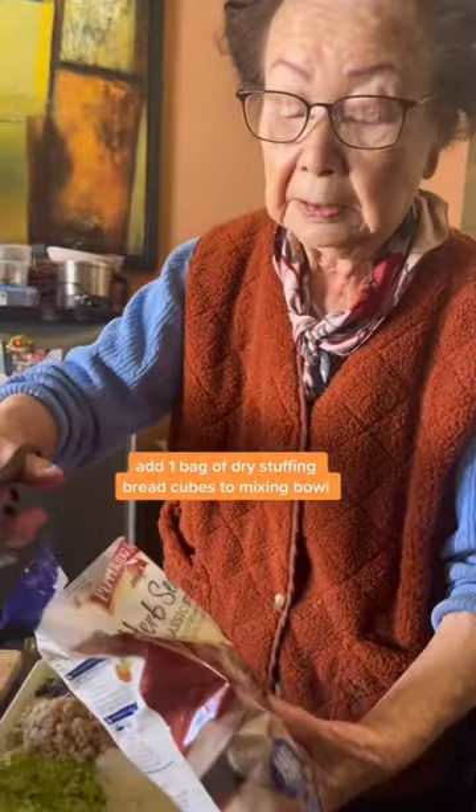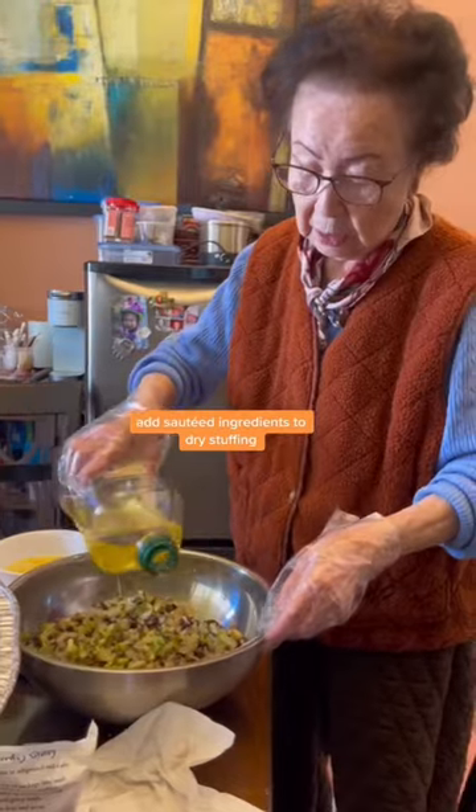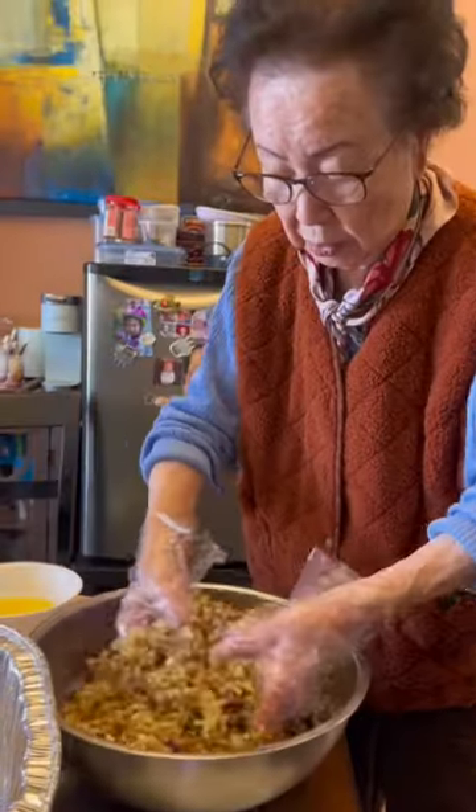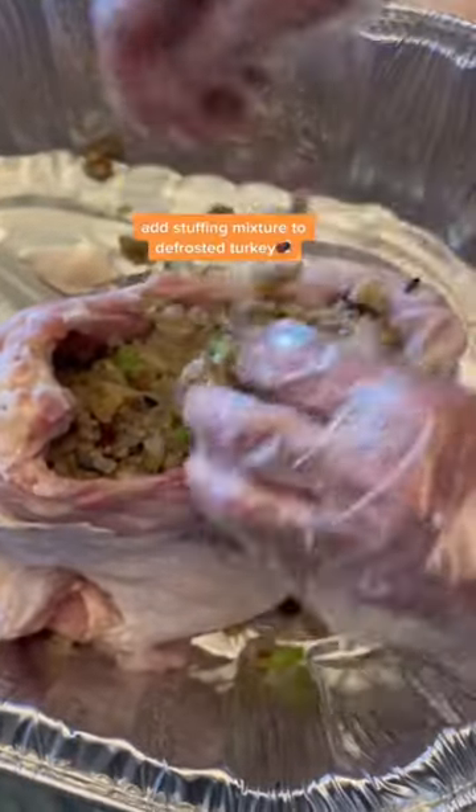Add one bag of dry stuffing bread cubes to a mixing bowl. Add the sautéed ingredients to the dry stuffing, drizzle olive oil and butter, add some water, and massage everything together. Drizzle olive oil inside your turkey, then add the stuffing mixture to the defrosted turkey.